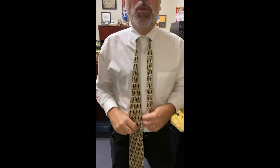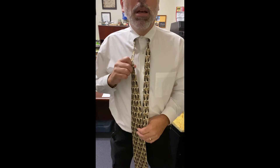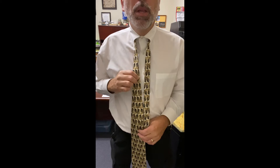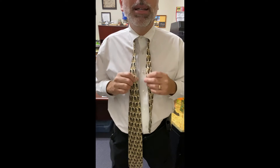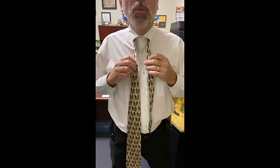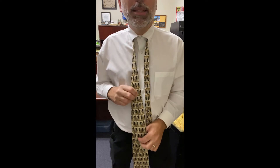Now, to tie a normal tie that is of a normal consistency — a kind of medium, not thick — we would use a half Windsor, which I've already showed how to tie. In this video, we're going to tie a tie that is thin, a lightweight consistency.